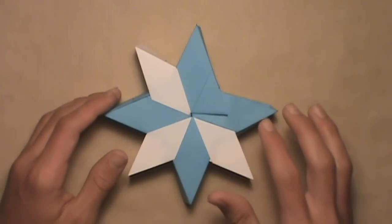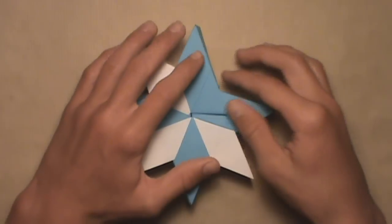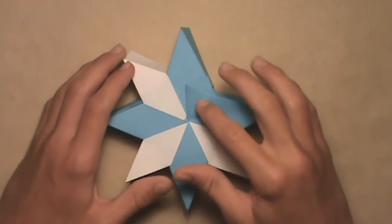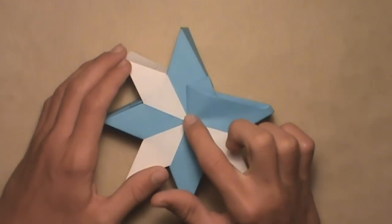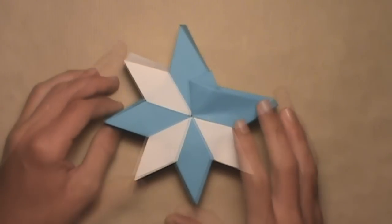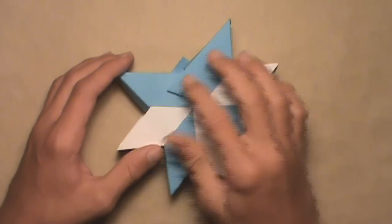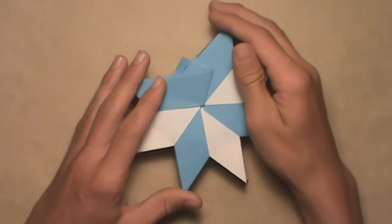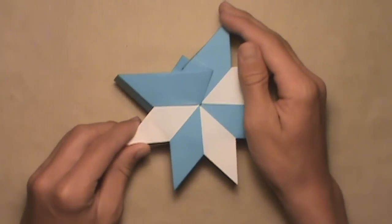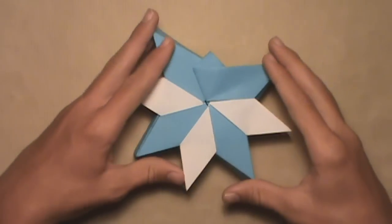Before you add your last unit, make sure that you pull the first unit's flaps out on top of the other units. Start on one side and pull this flap out from underneath, so that it's on top of the other units. If the center point comes apart, just shift the units around so it comes to a decent point. Then turn the model over and do the same — pull the first unit's flaps out on top of the rest of the units. Shift the units around so they come to a nice point. Then turn the model over and add your last unit.